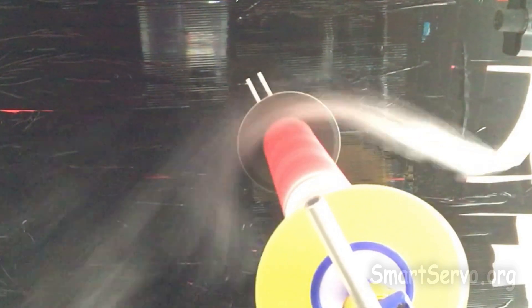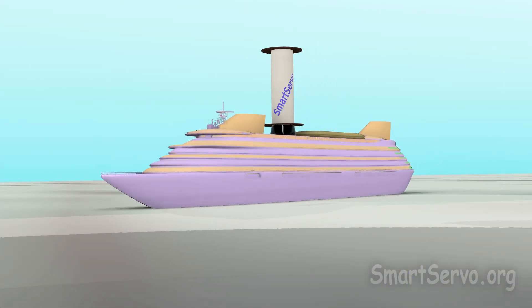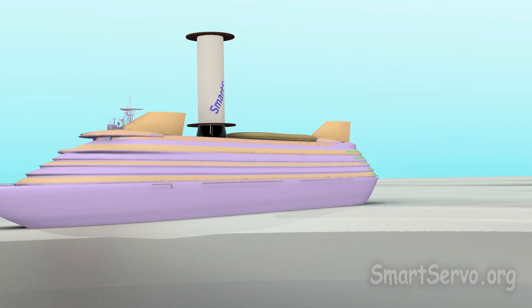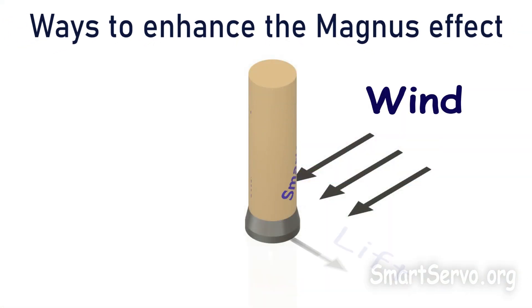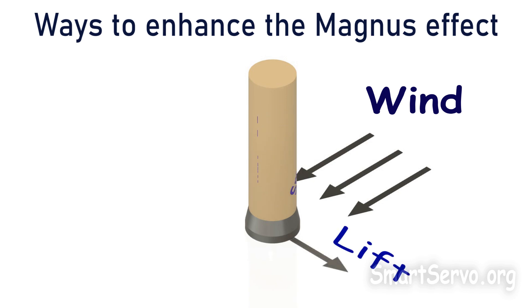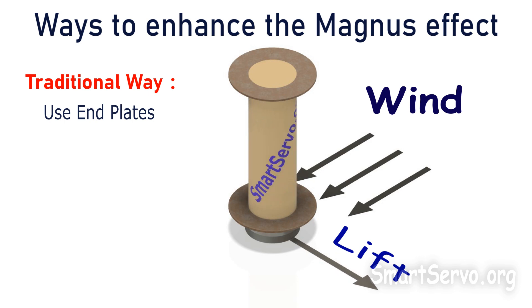The Magnus effect has been applied to ship propulsion. With the assistance of wind, carbon emissions can be effectively reduced. However, how to enhance the Magnus effect? The traditional method is to add plates at both ends of the cylinder to increase the lift.